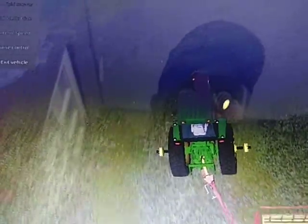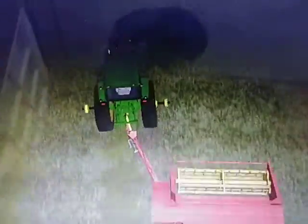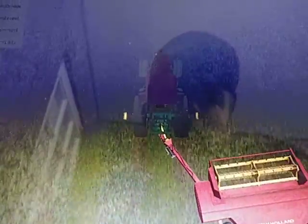We also got some new equipment, and as you can see we got the new New Holland Haybine here, which is now public on Facebook.